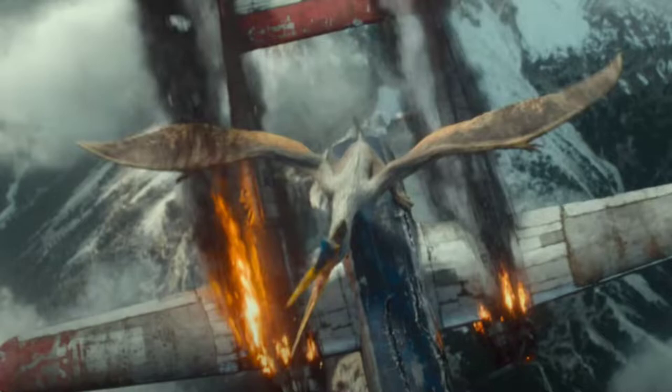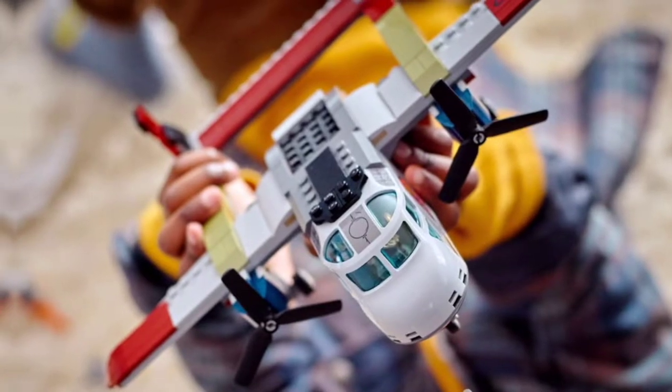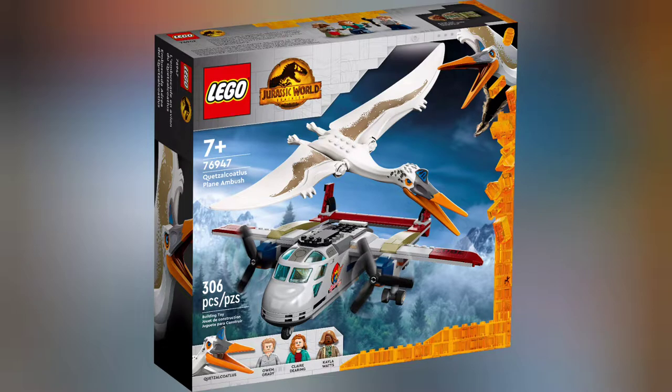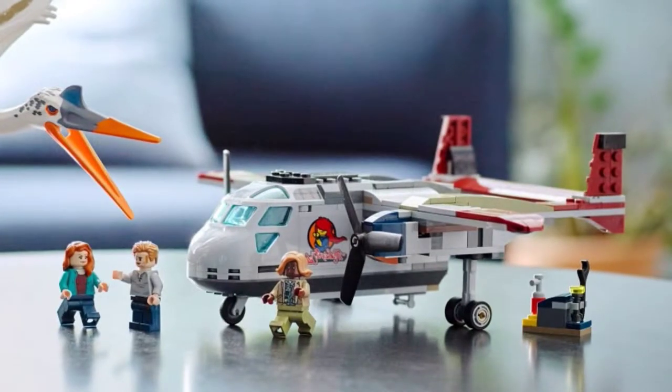For my MOC I used the official set as a basis, and here it is — it's pretty decent, not too expensive, and the Quetzalcoatlus is an awesome toy as well. But the plane is far too small and it's got too many studs for my liking, and overall its dimensions just don't quite work.